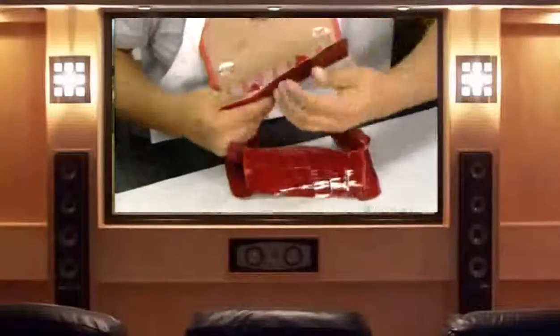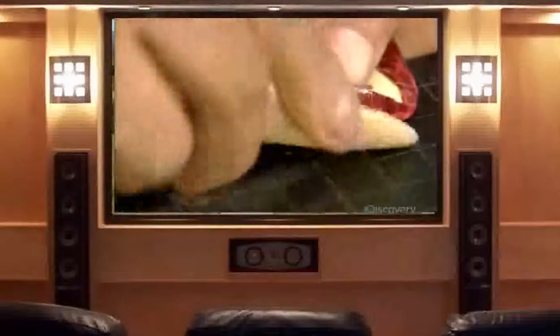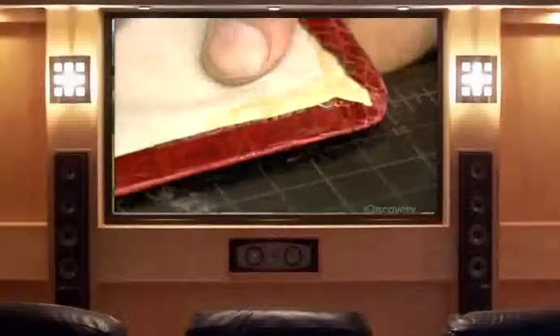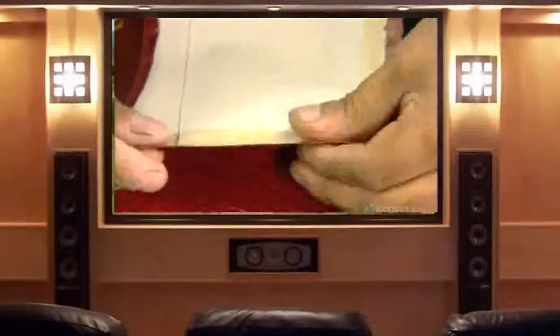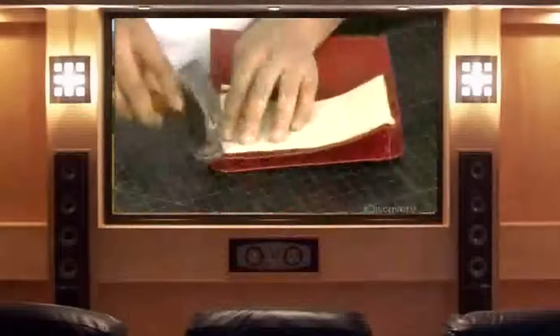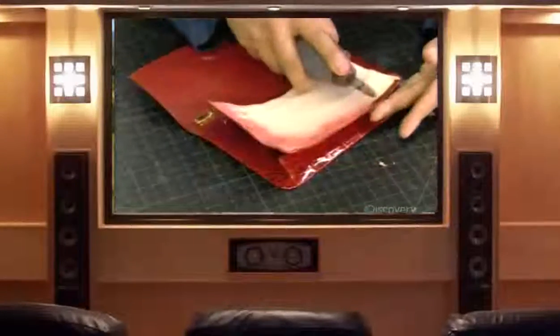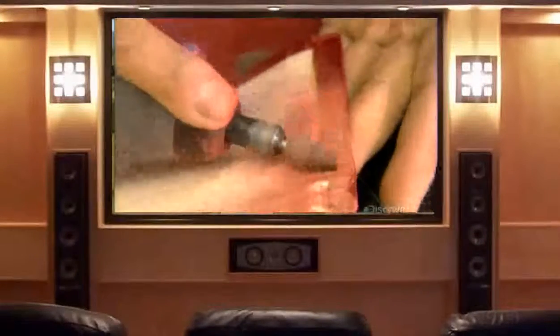The pocketbook maker delicately glues the lining to the bottom of the bag, folds the leather over with the bone folder, and uses the hammer to make the juncture as thin as possible. Since the covers are glued in place, there are no stitches visible on the front and back of the bag, giving it a more luxurious look. He then scratches the border to remove the sheen, which will help the glue adhere to the leather.